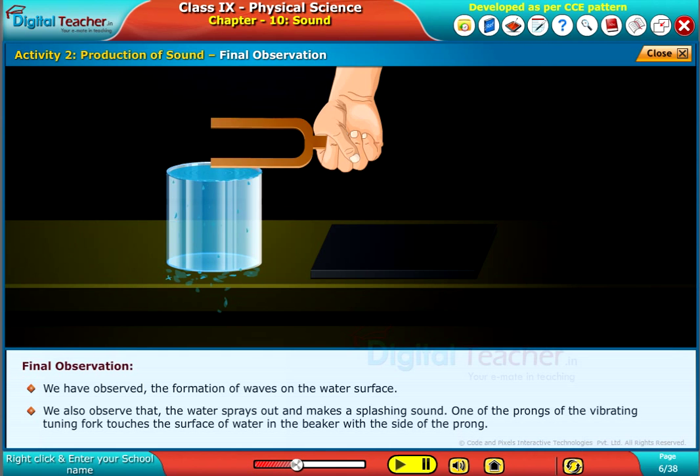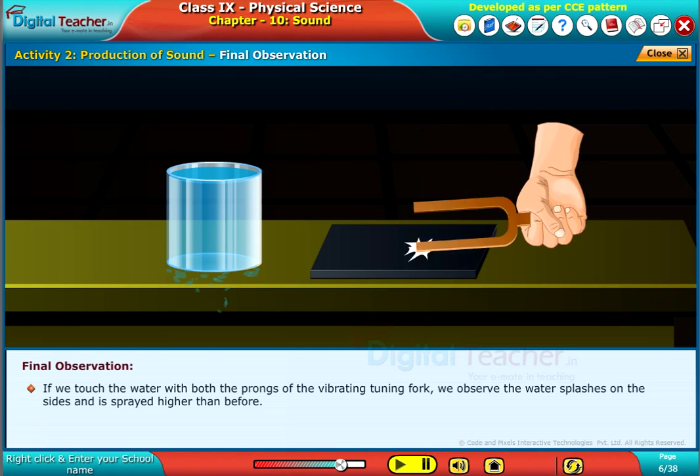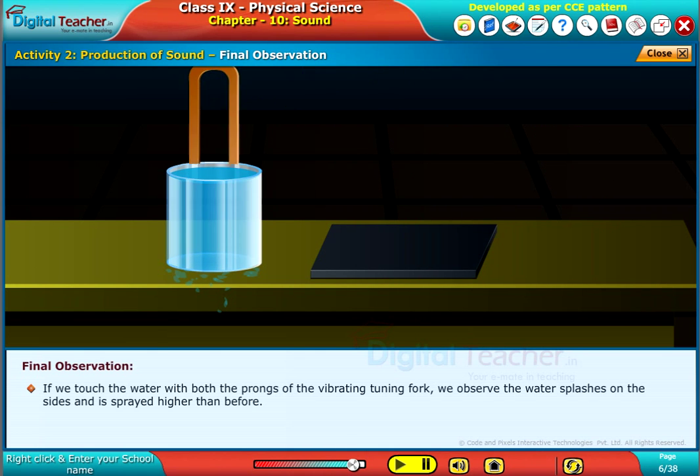We also observe that the water sprays out and makes a splashing sound when one prong of the vibrating tuning fork touches the surface of water. If we touch the water with both prongs of the vibrating tuning fork, we observe the water splashes on the sides and is sprayed higher than before.